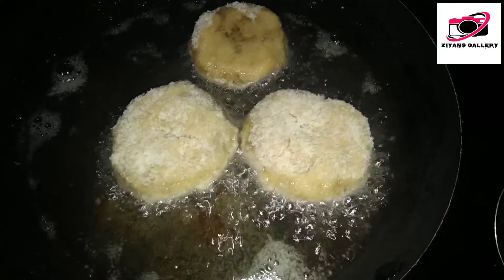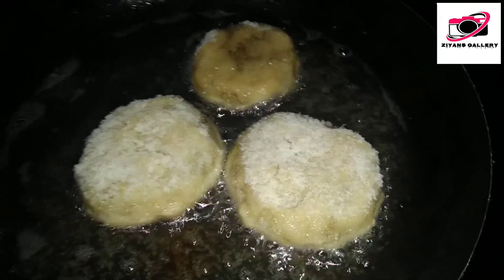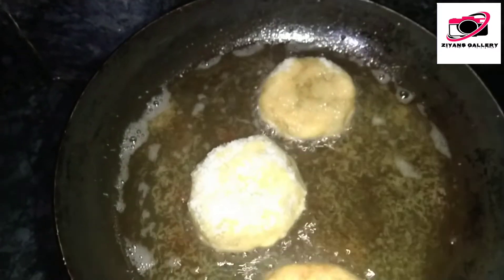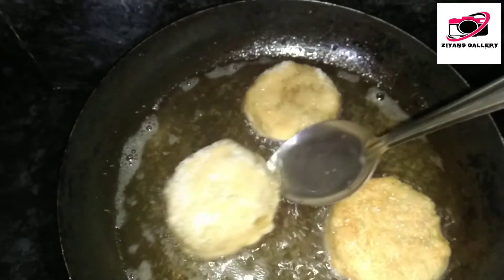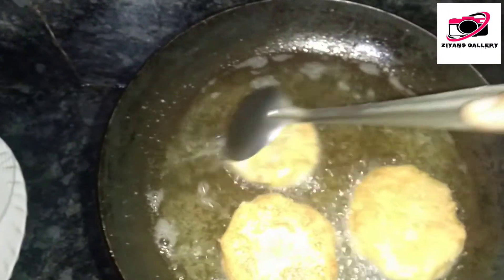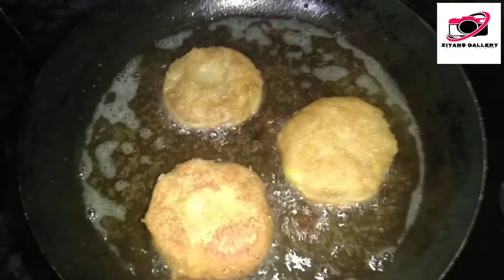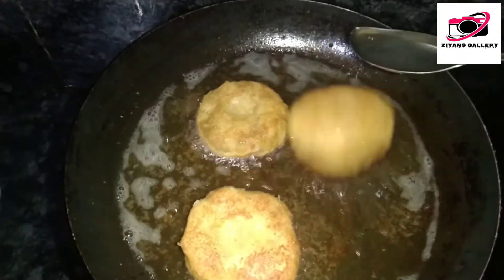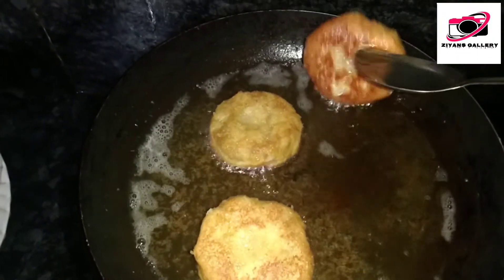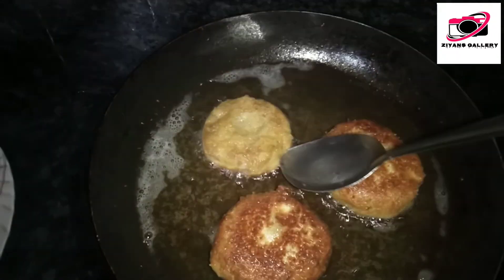I am going to fry the bread for a few minutes. I will fry the bread for two hours. Now I'll see how these things are. We put this down, make sure you put a menu.